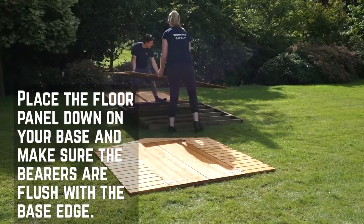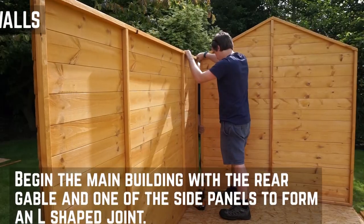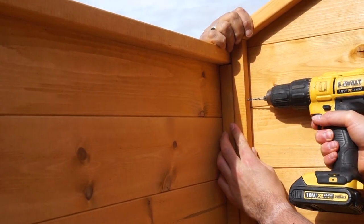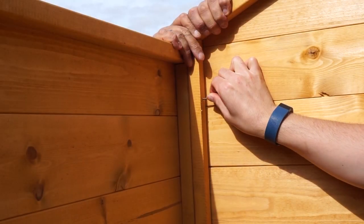Place the floor panel down onto your prepared base and make sure that the bearers are flush with the supports. Start the main body of the installation with the rear gable and one of the sides to form an L-shaped join. Align the panels at the corner so that the framing pieces are firmly against each other and the bottom framing sits flat on the edge of the floor.